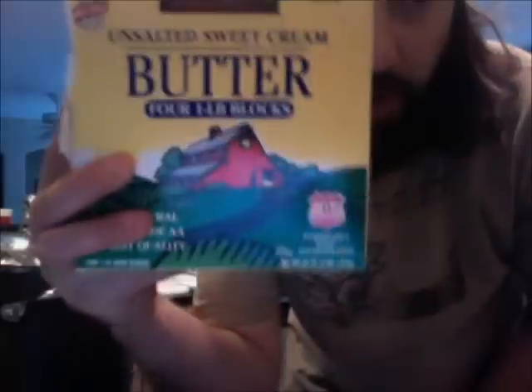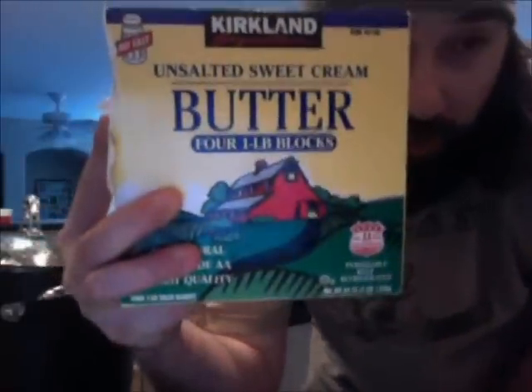All right, everybody. I'm recording this so that at a future date you can hop back on and watch it. What we got is — for those of you that were watching — we got four pounds of unsalted sweet cream butter.